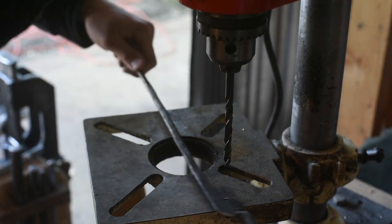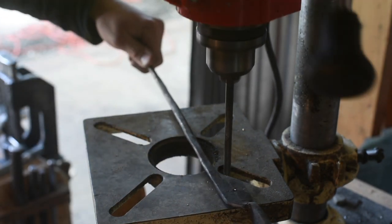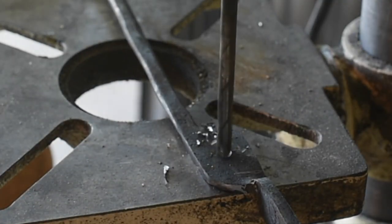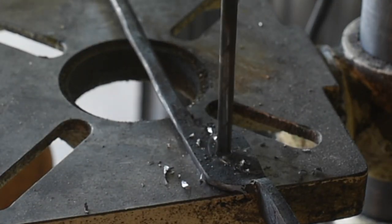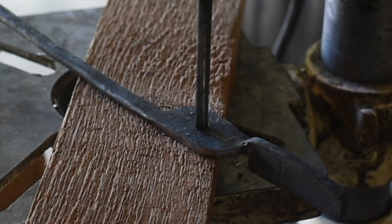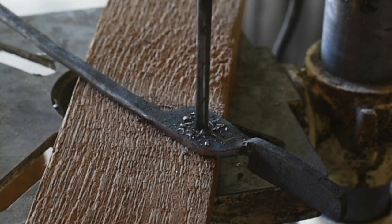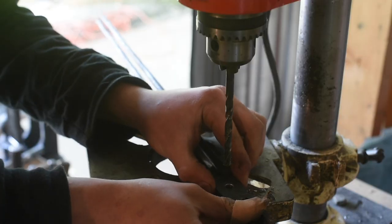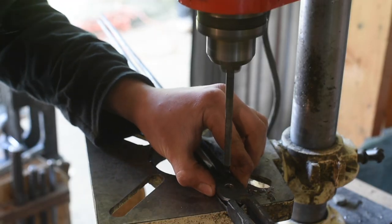I've got a center punch mark there and now we're just going to drill that out — a quarter inch hole. Now we're just going to drill through that hole and into the other component.